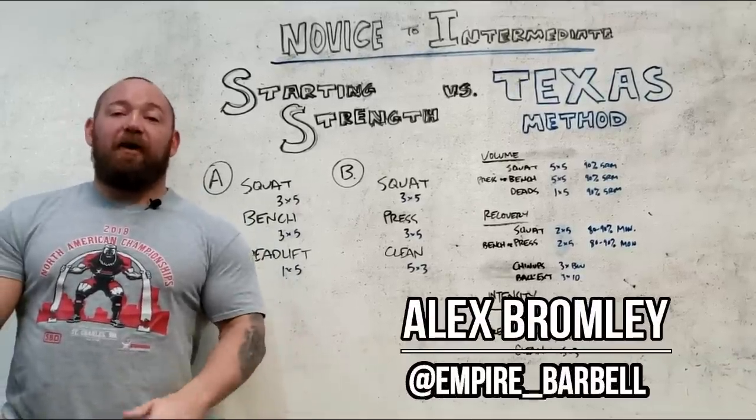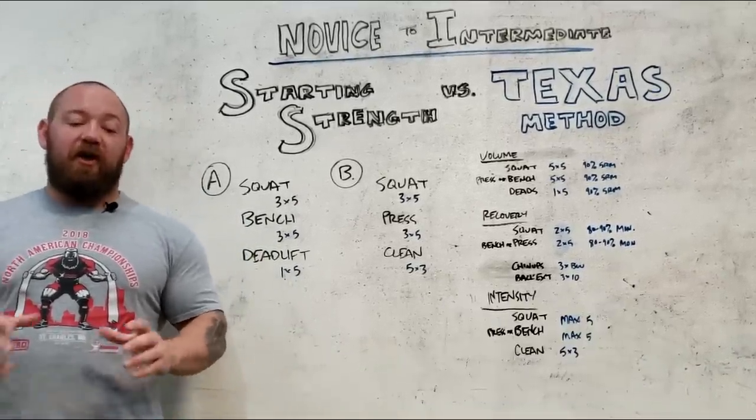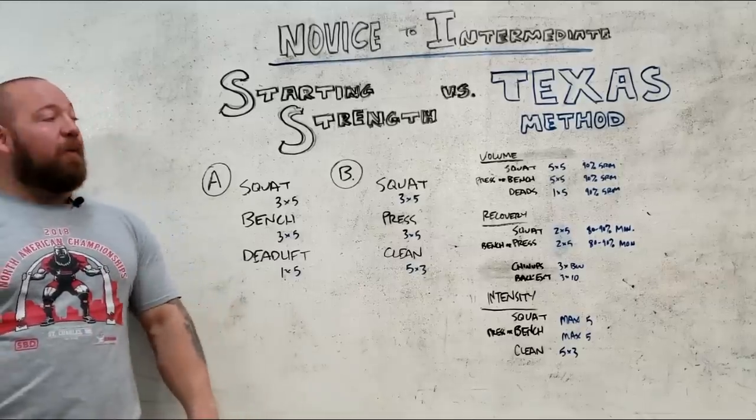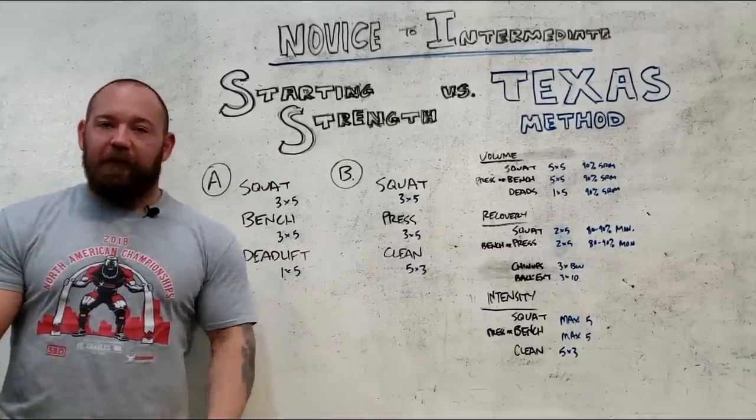What's going on guys? It's Bromley at Empire Barbell, and today we are going to talk about programming, specifically as it pertains to novices versus intermediates, and we're going to be using Starting Strength and the Texas Method as examples of those training principles.